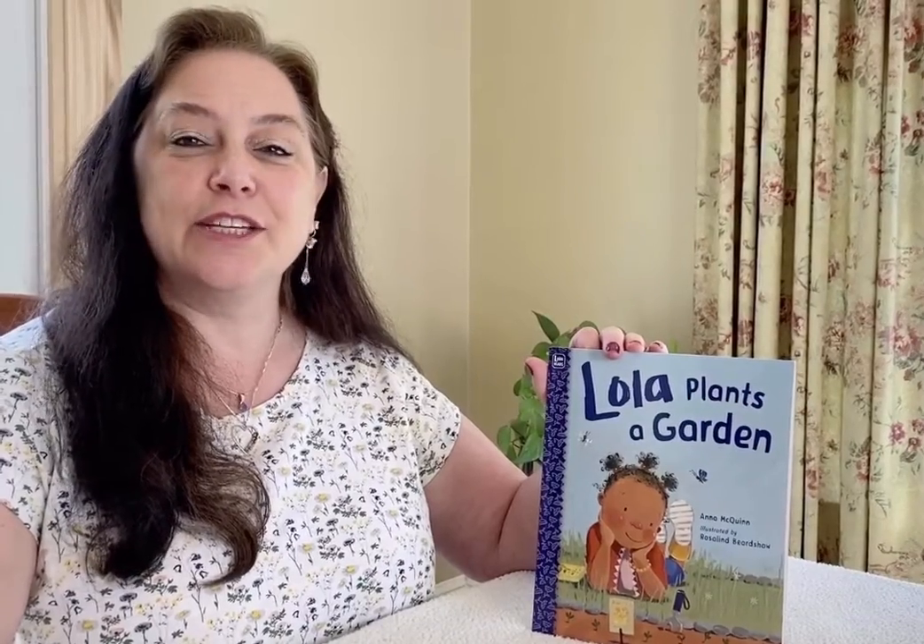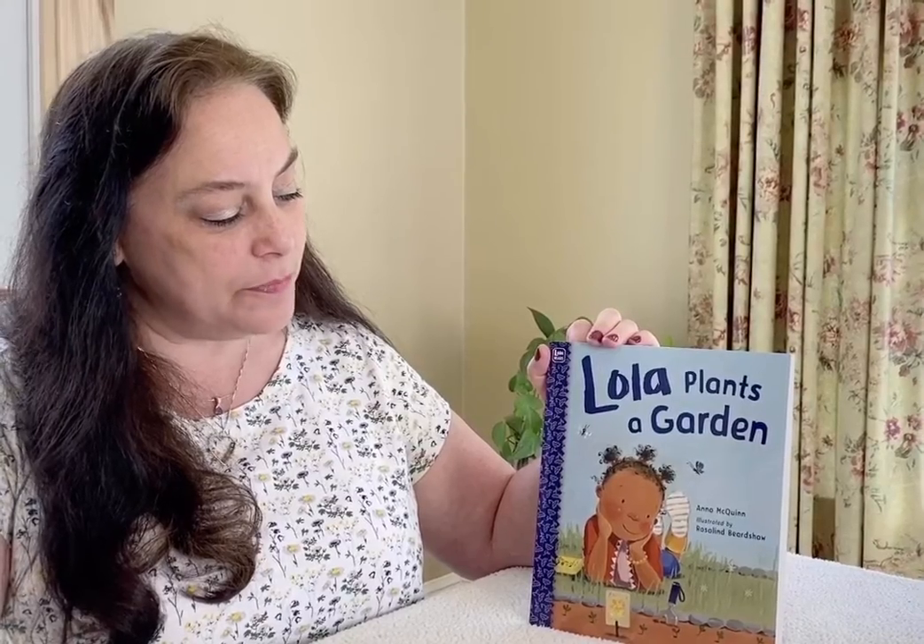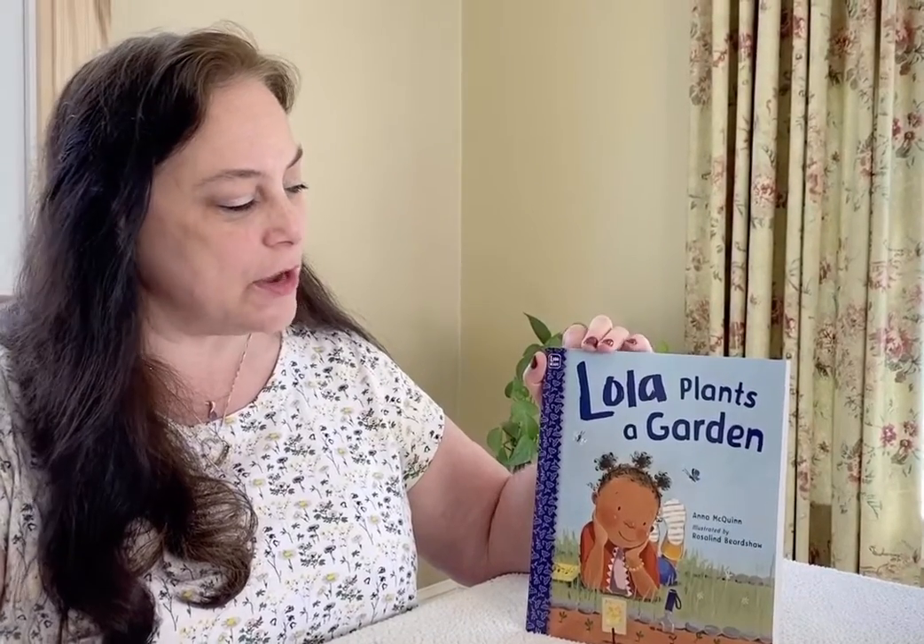Hi friends, it's Ms. Jane. Today I'd like to read to you a story called Lola Plants a Garden by Anna McQuinn, illustrated by Roslyn Beardshaw.